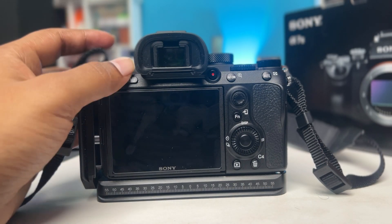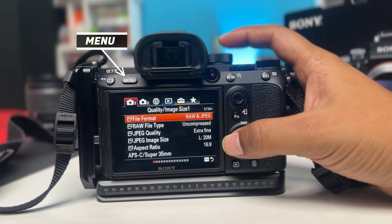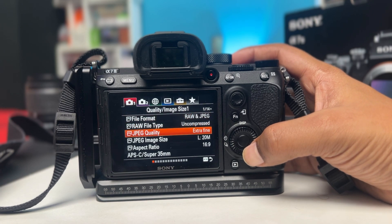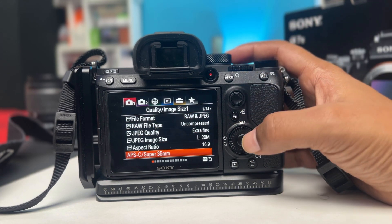The first thing you got to do is go ahead and press the menu button, and you have to come to the very first page called Quality Image Size 1. If you scroll to the bottom, you can see there's an option called APS-C Super 35mm.